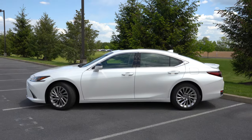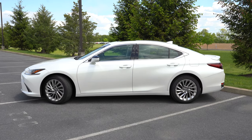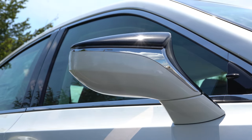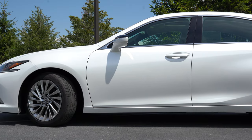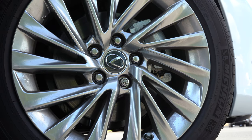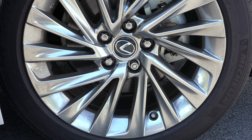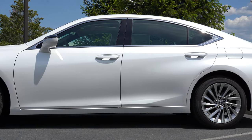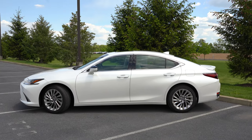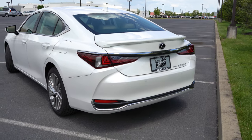Around the side, chrome window surrounds come standard, and you'll get F Sport badging on that trim level. The side mirrors are power-adjustable, body-colored, heated, and feature LED-integrated turn signals. On wheels: the base gets 17-inch 10-spoke alloys, Luxury gets 18-inch 10-spoke alloys — though we have the optional 18-inch multi-spoke noise-reduction alloy wheels today, which actually reduce road noise. The F Sport gets 19-inch split five-spoke alloys, and Ultra Luxury gets 18-inch split five-spoke alloys.